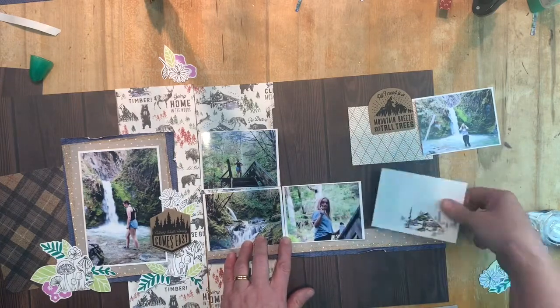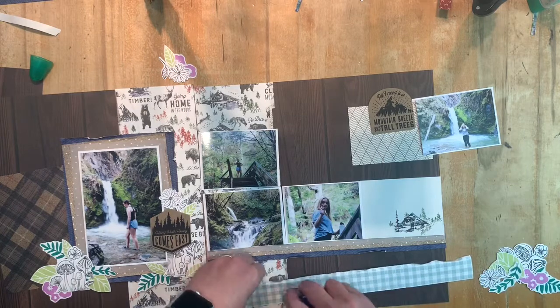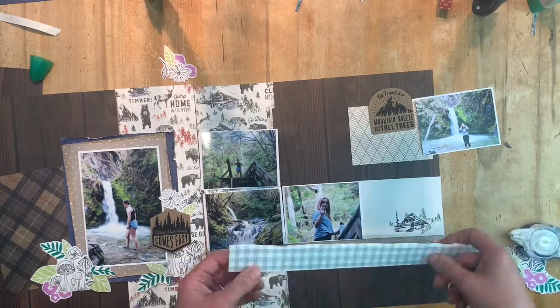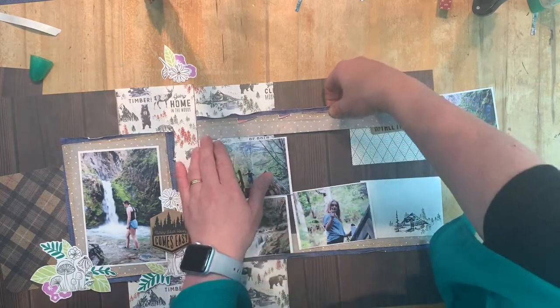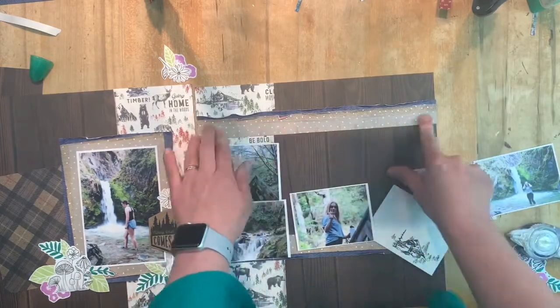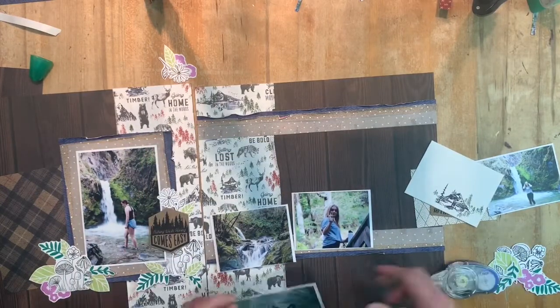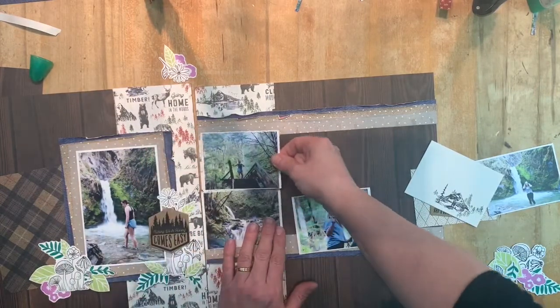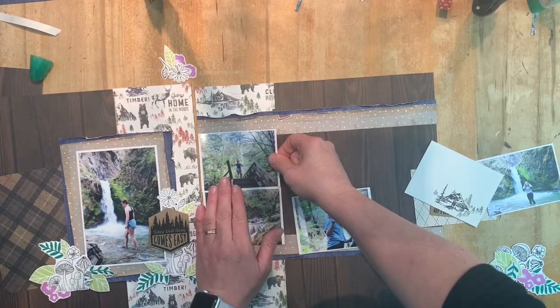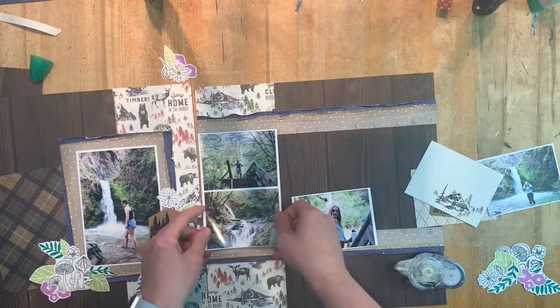Making sure the top one is going to sit right as well, and tucking that in behind in the same position. I hovered it over then removed the photograph so that now I'm able to go back through and stick all of those down, lining them up with the edge of the paper and with the top of the photograph on the left hand side.